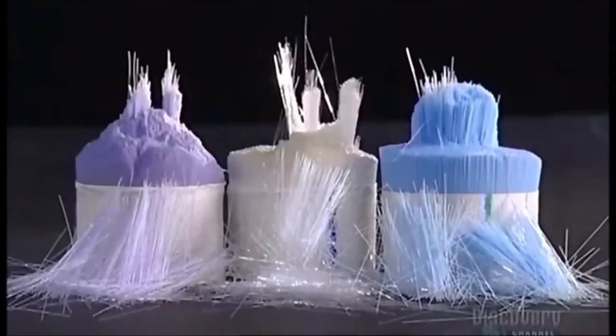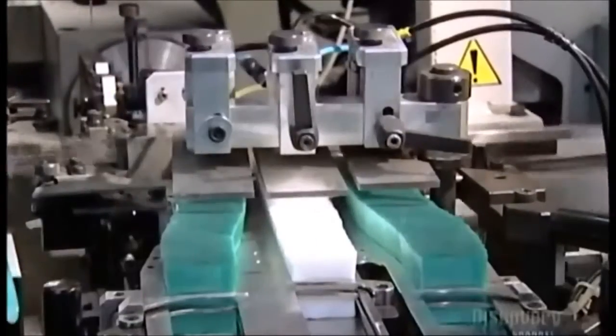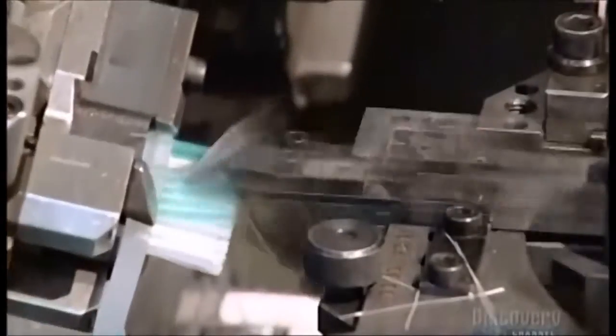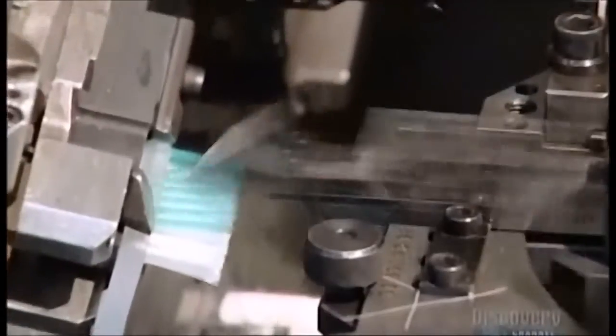These nylon fibers will form the bristles. A robotic arm pats them down so that they sit very evenly. Then, faster than you can blink an eye, the machine feeds the bristles into the holes in the toothbrush handle. This machine works at a blurring speed, filling 900 holes per minute, and it operates with incredible precision.